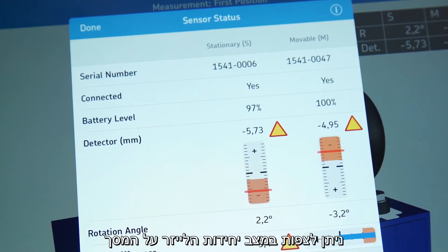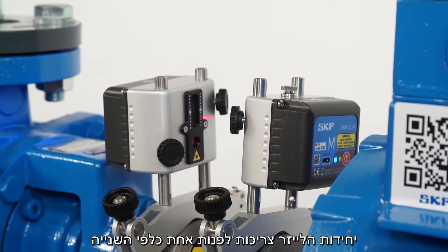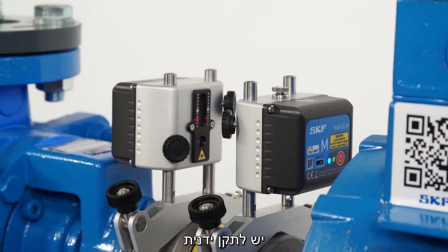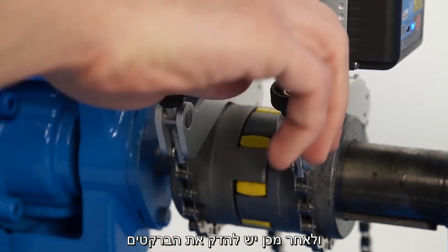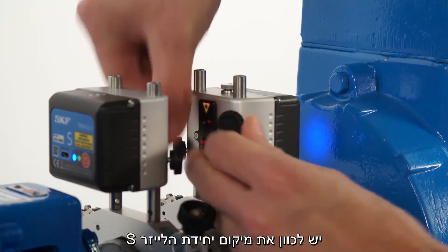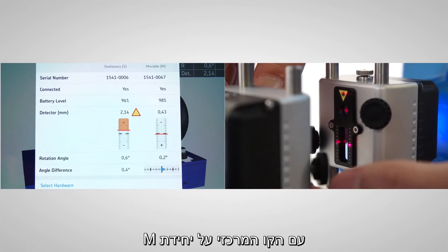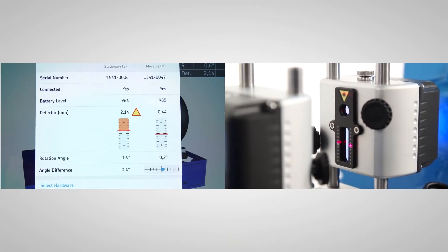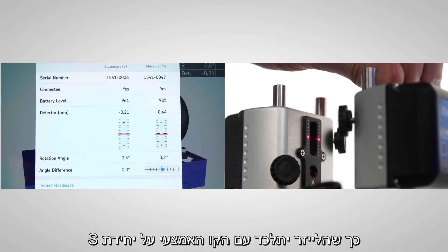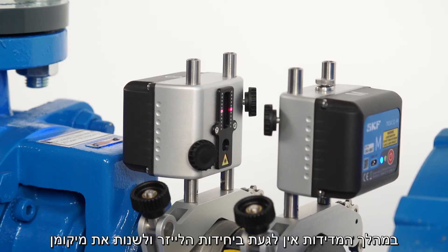The sensor status screen also helps you adjust the measuring units before the first measurement. The two measuring units should face each other. If the angle difference is greater than 2 degrees, correct this by manually moving one measuring unit, then tighten the brackets firmly. Tighten the M measuring unit on the rods. Adjust the position of the S measuring unit so that the center of the detector aligns with the laser line from the M measuring unit. Tighten the S measuring unit. Turn the knob on top of the M measuring unit to adjust the laser line to the center of the detector of the S measuring unit. Now the setup is complete. During measurement, it is not allowed to make adjustments to this setup.